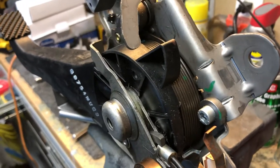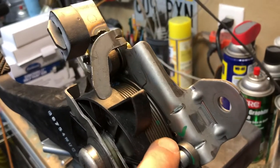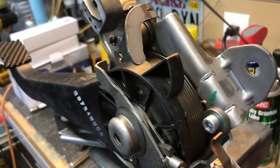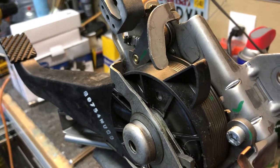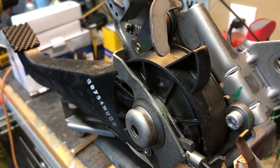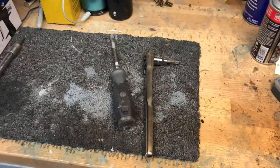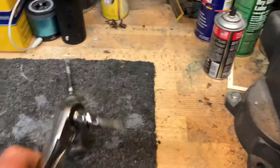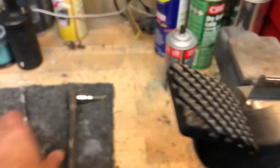If you look at the guts of the pedal, you'll see where there's a spring that wraps all the way around the drum of the pedal. All you have to do is just re-tension the spring so that it actually bites when it tries to pull back up. You only need two tools for this job: a T40 Torx and a flathead screwdriver.